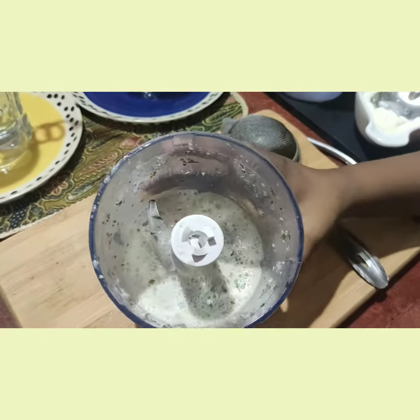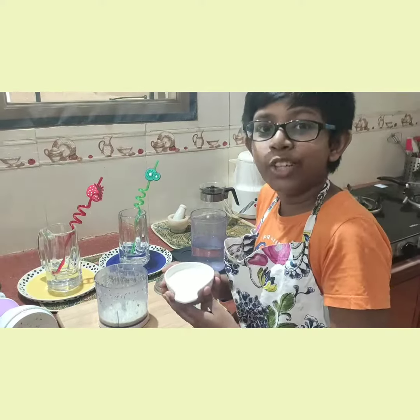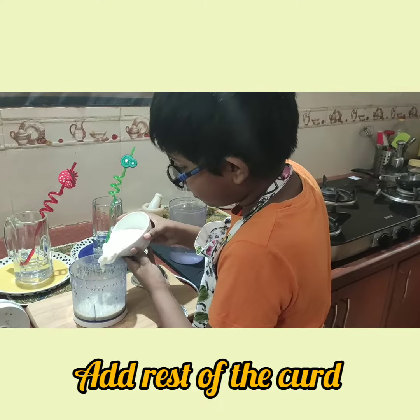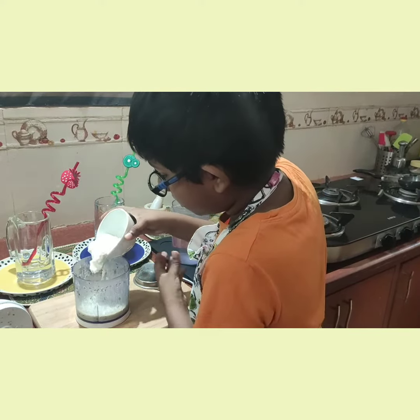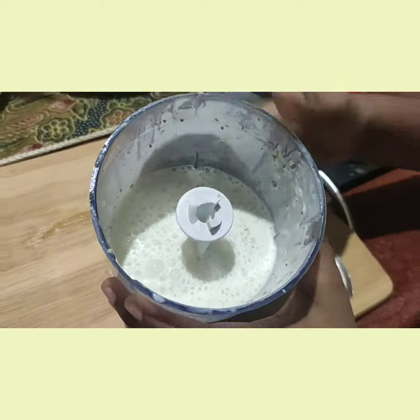This is how it will look like. Now add the rest of the curd and churn once. Look how creamy it looks.